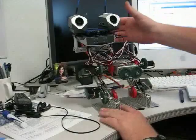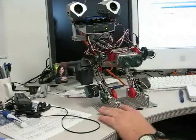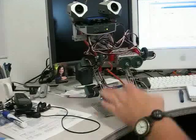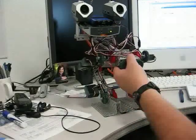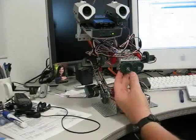All right, so turn the robot on. And we're going to start moving the servos around to see if we can get to that position. That's full deflection on the left knee.